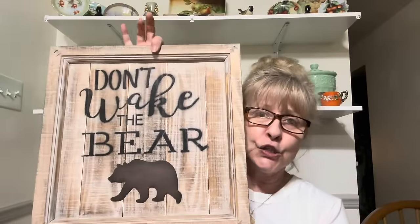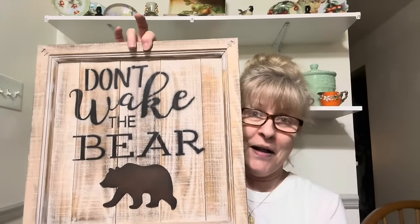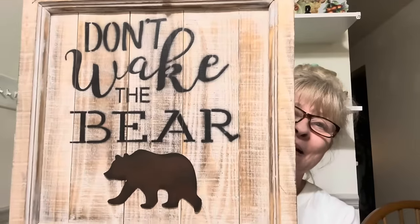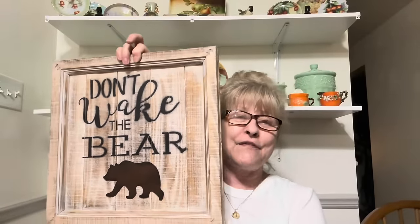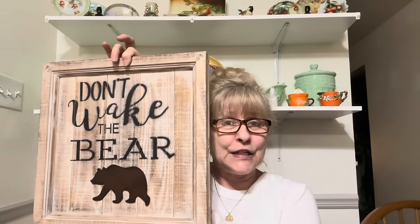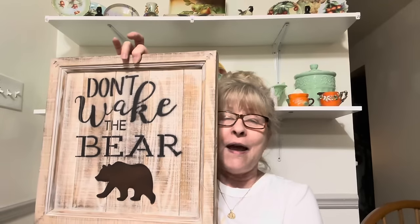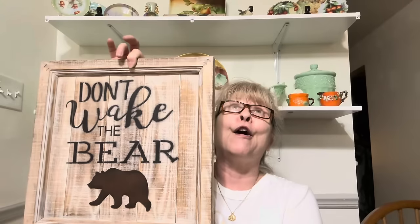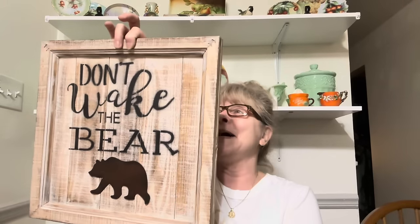Listen, this is really, really cute. Somebody might want this so I may not even get a chance to do anything with it. This is a Hobby Lobby piece — 'Don't Wake the Bear.' Oh my gosh, if you have a cabin or a cottage or rustic decor, this is perfect. I absolutely love it. That is adorable.